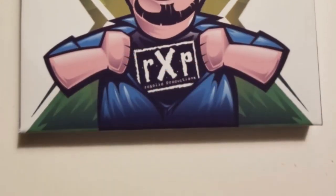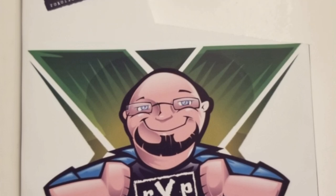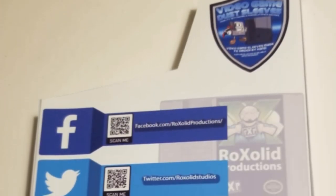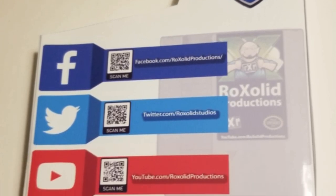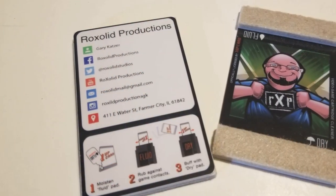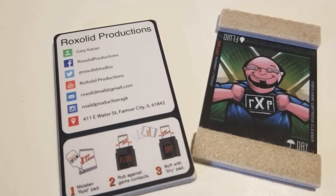Gary said he packed in some extra, and that he did — including some sleevage! Some Rock Solid Productions video game dust sleeves. Buy video game dust sleeves — I may just leave a link in the description for them as well. Love getting the custom sleeves. Speaking of customs, check it out — I adore the fact that his business cards are one-up cards. That's awesome.